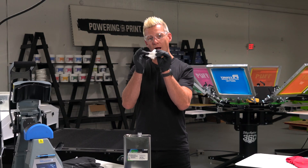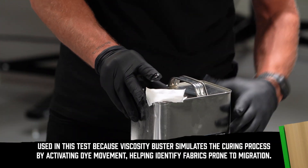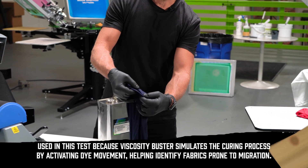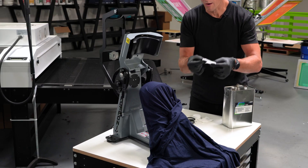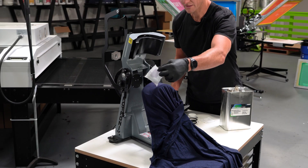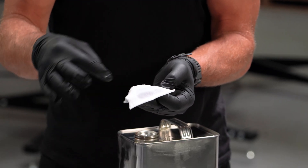First, take your white cotton swatch and put a little bit of Viscosity Buster — about a quarter size — in the direct center of it. Find an inconspicuous part of the garment, like the bottom hem of the back of the shirt. Place your white cotton swatch right above that fabric and press it at 320 degrees for 30 seconds. When it's done, peel off the fabric and you can actually see some staining immediately.